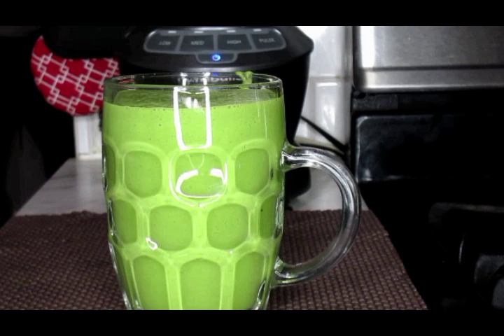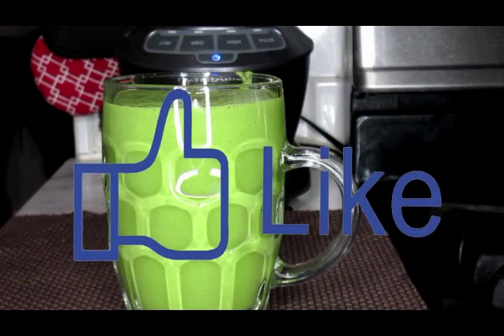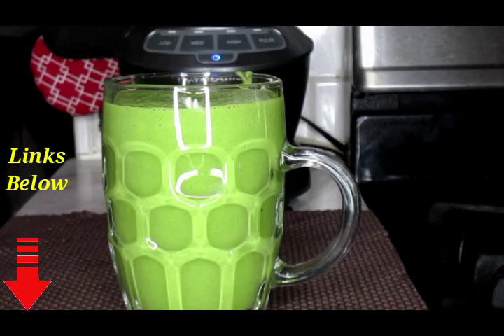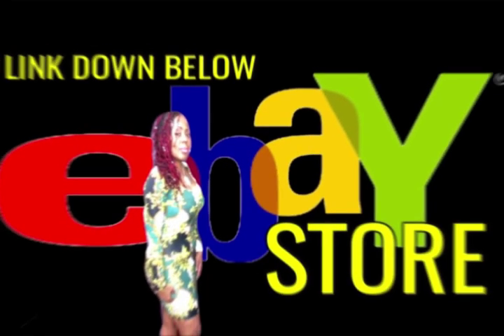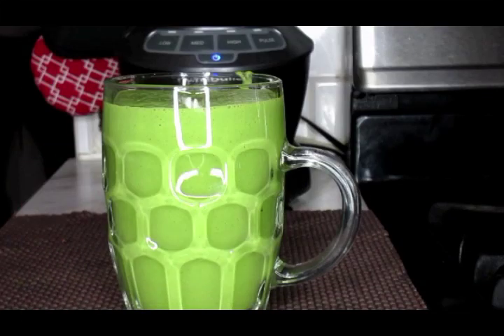Thank you so much for joining me in this video. Don't forget to like, comment, and subscribe down below. Share these videos with your friends and family who are also on a weight loss journey. Check down below for the links for the personal size blender as well as the full size blender, and these wonderful metal straws. And check out my eBay store, where you will get lots of herbs that are going to help you to lose weight as well as boost your immune system up. Check out the links down below.